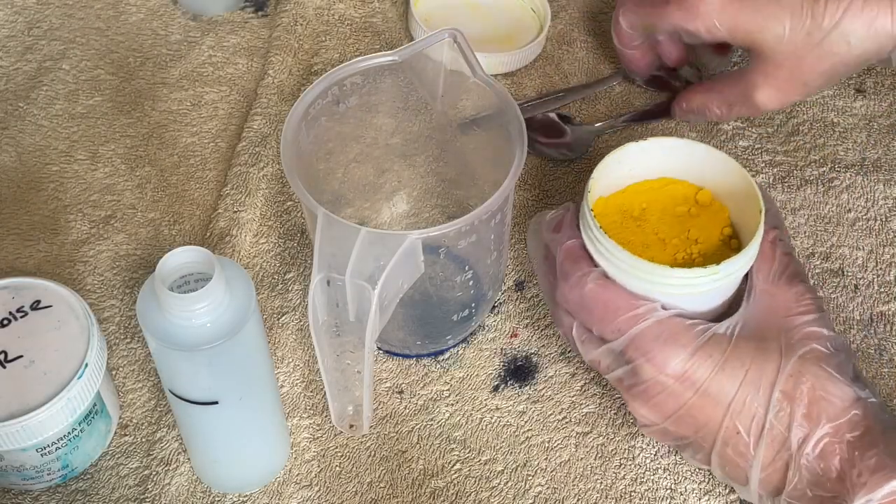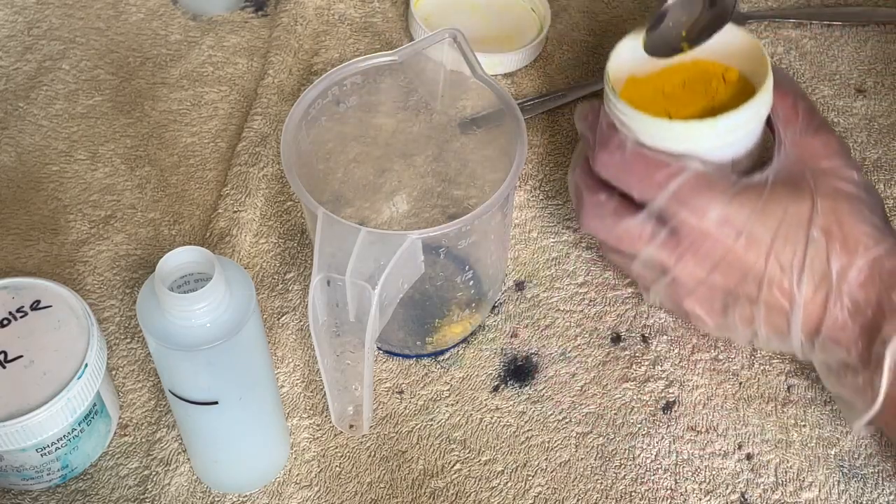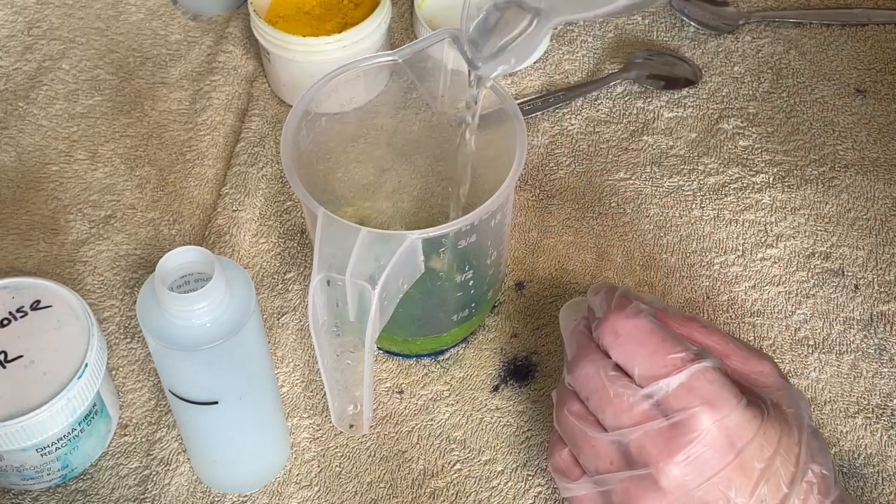Hi everybody, I'm Amy from From the Cauldron and in today's dye time I'm going to be dyeing some cotton socks. I'm going to be hand painting them.